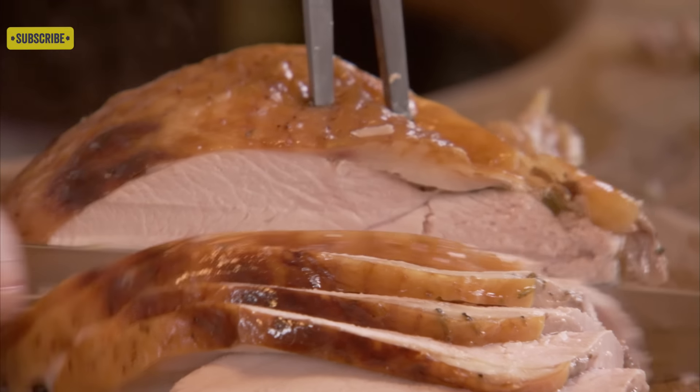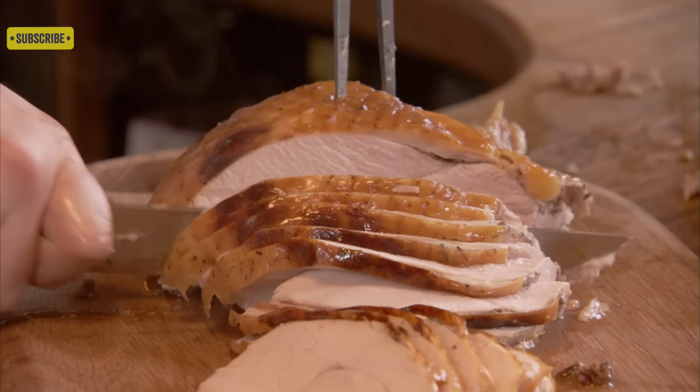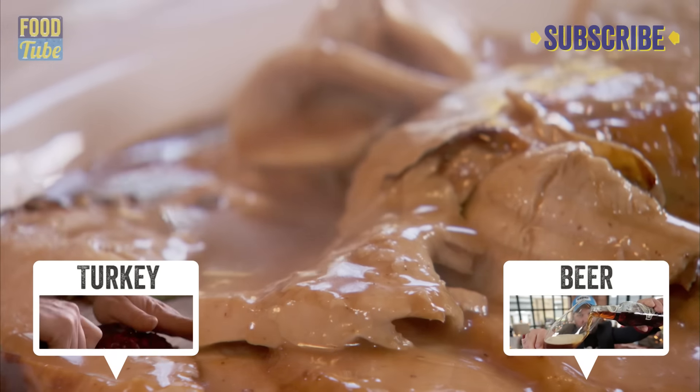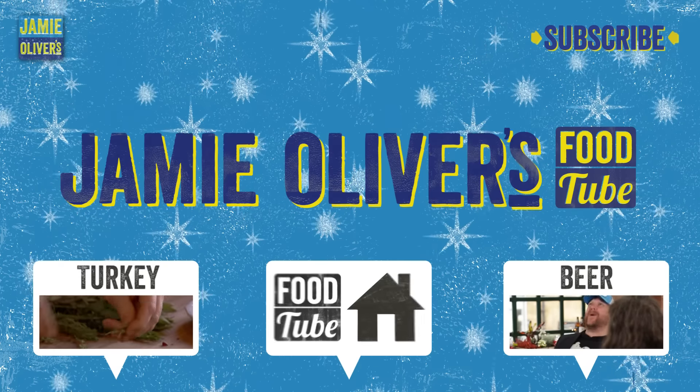And the fact there's no bone means that even the biggest novice can actually carve like a chef. Just a nice bit of gravy just over the top so it doesn't dry up. Roast turkey cooked perfectly. Cheers.